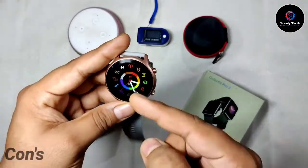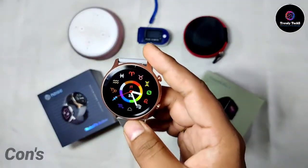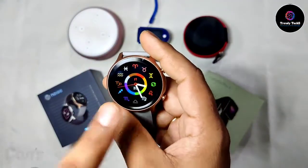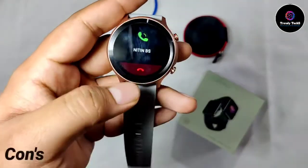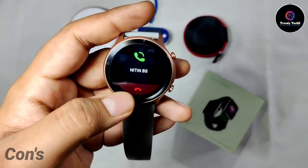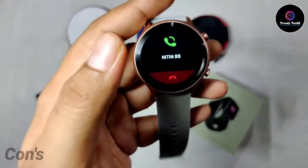When a call comes in, you get a notification, but they haven't given an option to mute the call from the watch. I found this a bit strange — you can directly end the call, I'll show you a demo. You can directly end the call from here, but you cannot mute it. This is a very big disappointment.